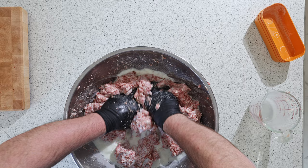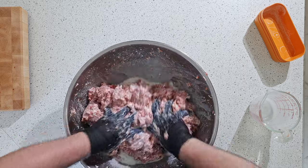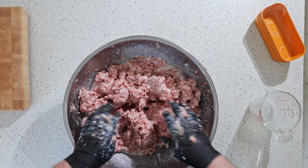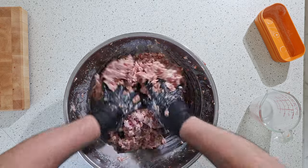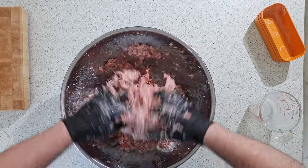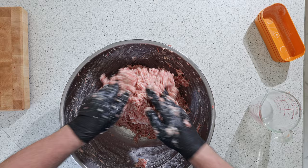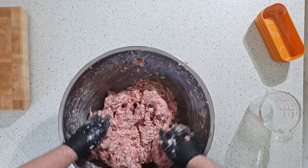It might look like a lot at first, but that's the whole thing — getting those proteins extracting. It likes to hold on to everything and the moisture will be absorbed. And literally that fast, the meat has already absorbed all that liquid.